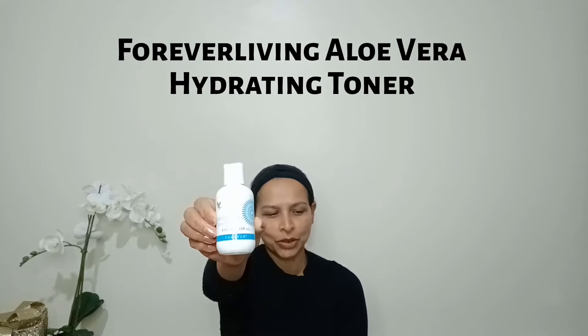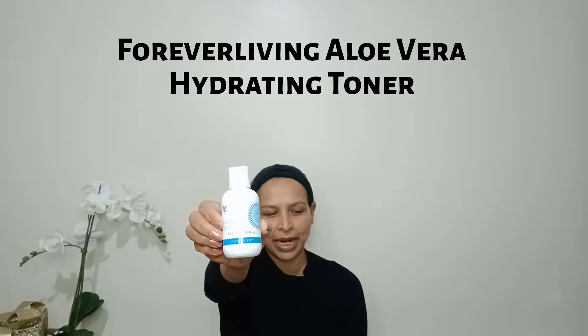I'm going to start with my skin. The first product I'm going to use is toner from Forever Living Aloe Vera Hydrating Toner, to help close pores. I'll just pat it with my hand, then leave my skin for about one minute to absorb the toner.